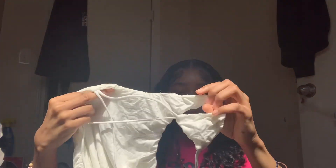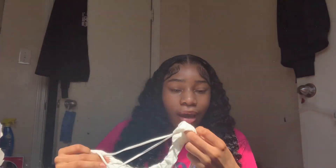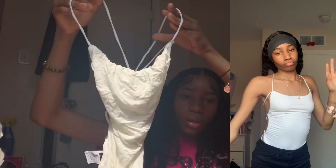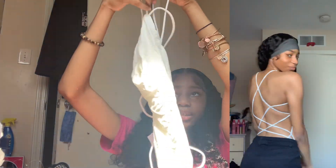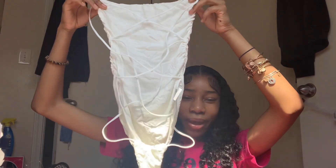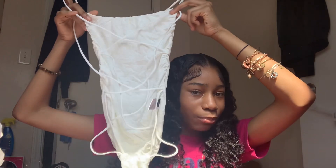Next we got this bodysuit. When I say the bottom is real tiny — it is real tiny. I couldn't even pull it up, and I ain't even got a butt! Look how tiny it is — I was not playing. It's cute though, real cute. This color is ivory or white. Look at the butt part — you see what I'm talking about? It was small.